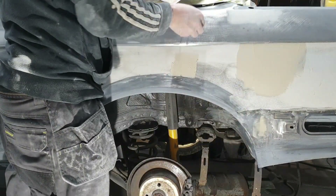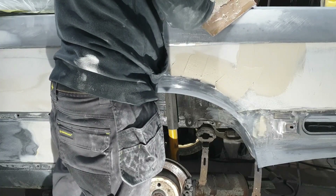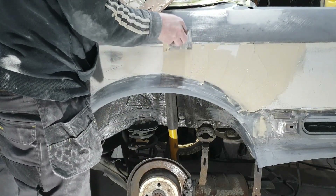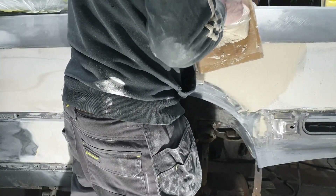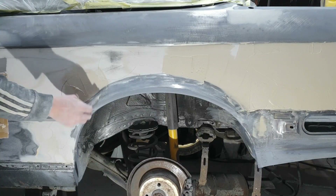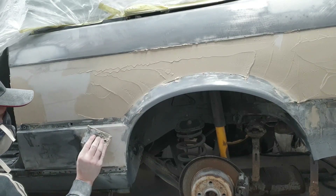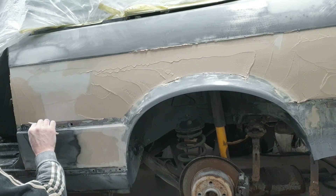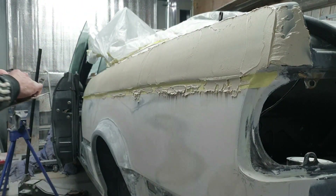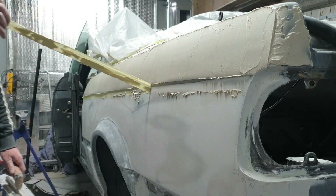We'll jump ahead again and put some more filler in. We'll soon knock the top off this - not long now and we'll be looking at priming the quarter, masking it up and priming it. I found an old plastering trowel and it's a good straight edge - the flatter you can get the filler in, the easier it will be to block it down flat.